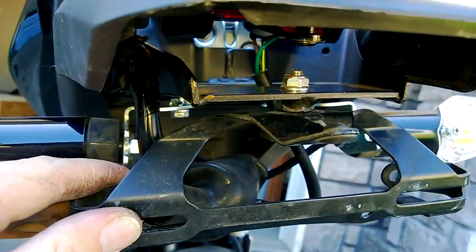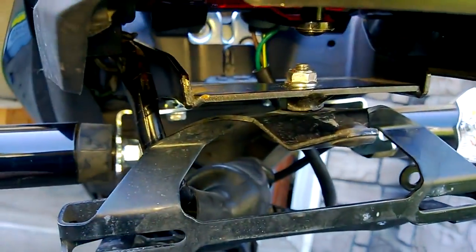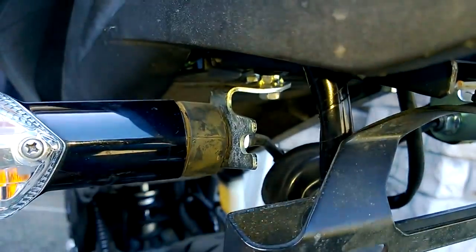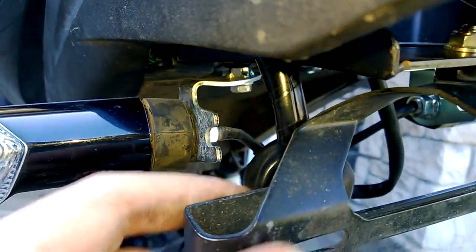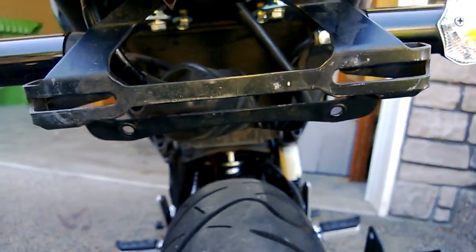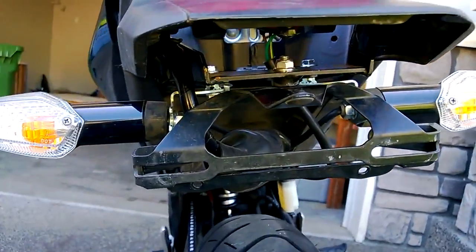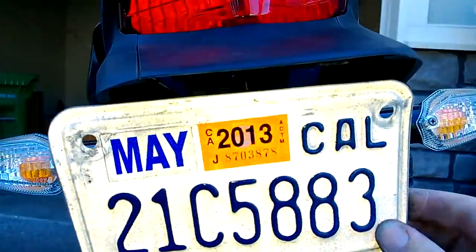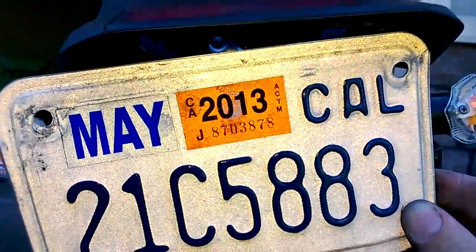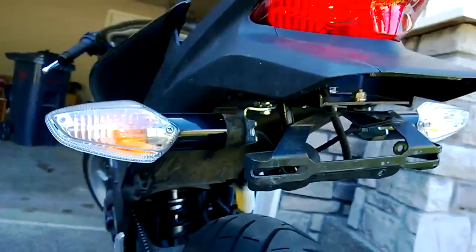I bent it — I just took it and wrenched on it. There are these little tabs where the reflectors mounted to. I just took my fingers and bent those back so they didn't stick out. Normally they'd stick out like this, but now the license plate mounts just like this. It could mount like that, or maybe a little bit higher — either way it works.